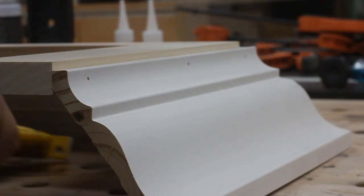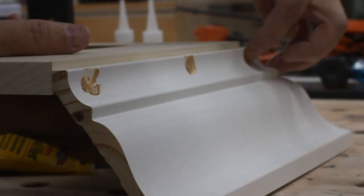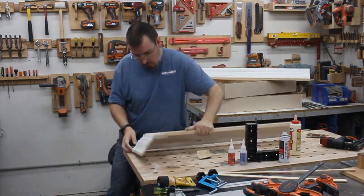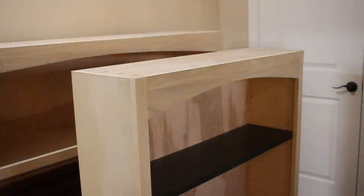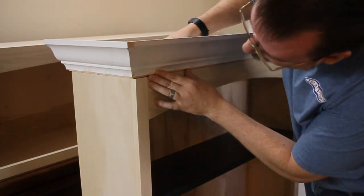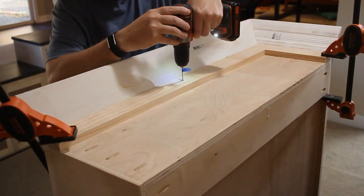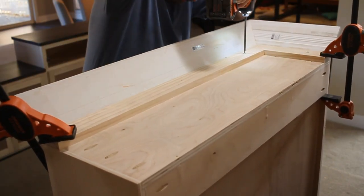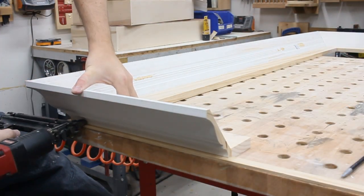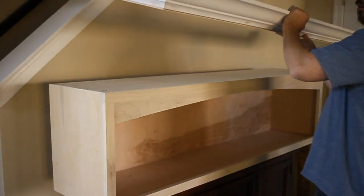Then with it nailed in place, I could flip it over and smush in some wood filler into all the holes. A little bit of sanding once it had dried and this thing was ready to be installed. All I had to do was drop it on top of the cabinet, line it up, and screw it in place. Next I made the big center one and got that installed too.